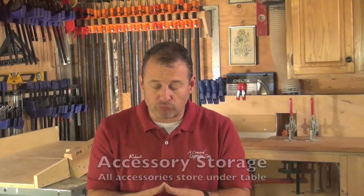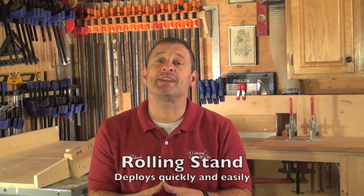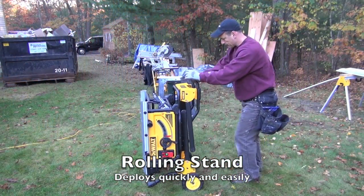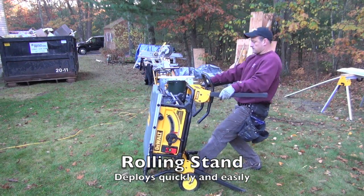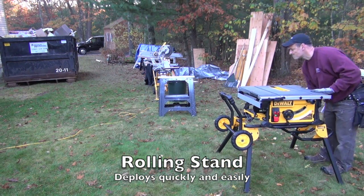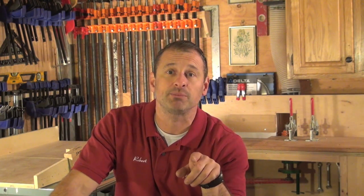The rolling stand is awesome. It takes seconds to set up — just two little levers that open the top legs, and then the bottom legs have foot levers, which is really convenient. You tilt the stand up and the legs cant out at an angle, giving great stability — even when cutting a full four-by-eight sheet of plywood. It wheels around beautifully and has become our go-to saw on the job site.